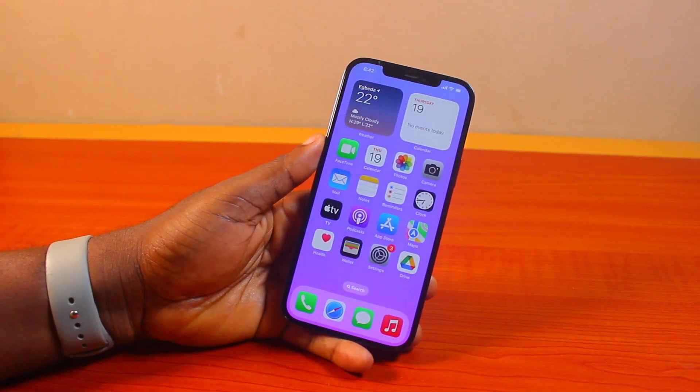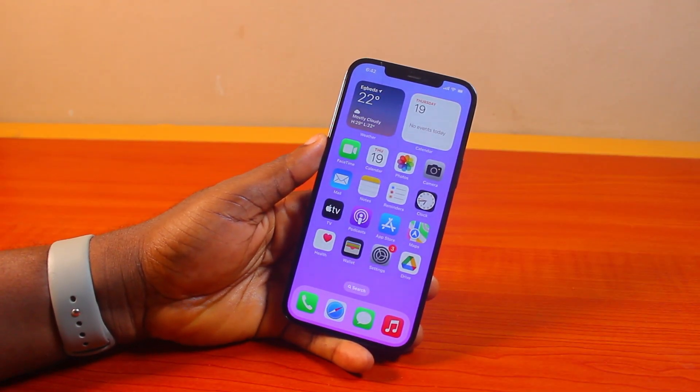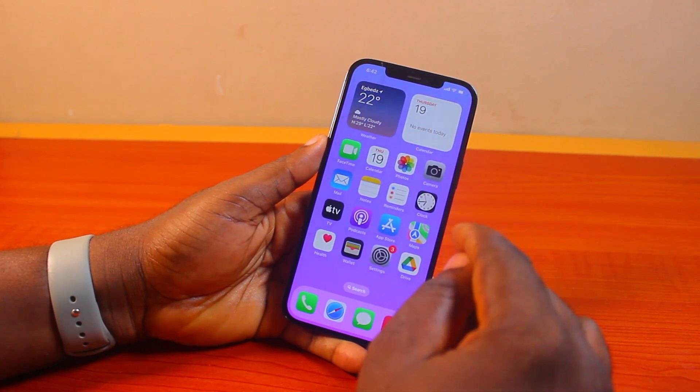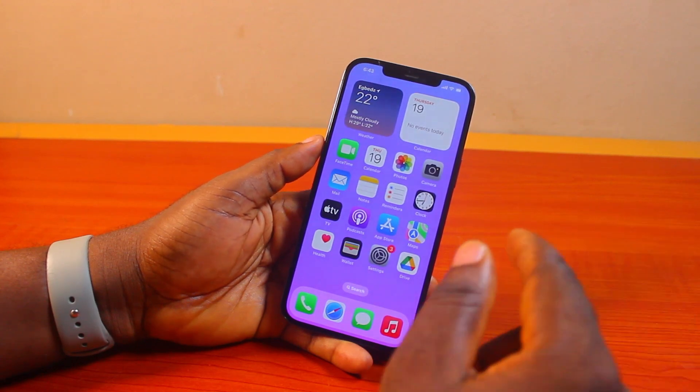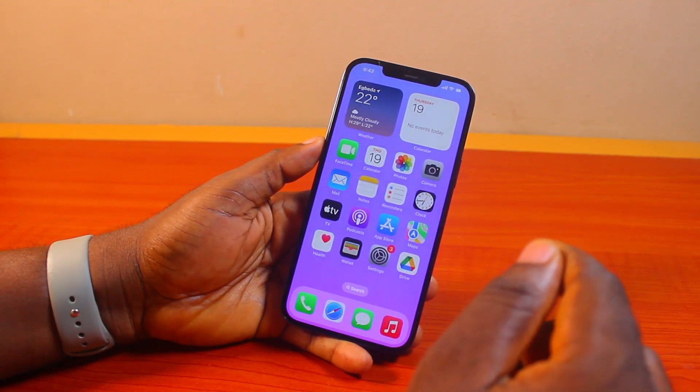Hey guys, welcome to this iOS 18 guide. Here I will detail how to fix alarm not working on iPhone iOS 18. So if after upgrading your iPhone to the latest iOS 18 you discover that your alarm stopped working, then you may need to set up the alarm again.